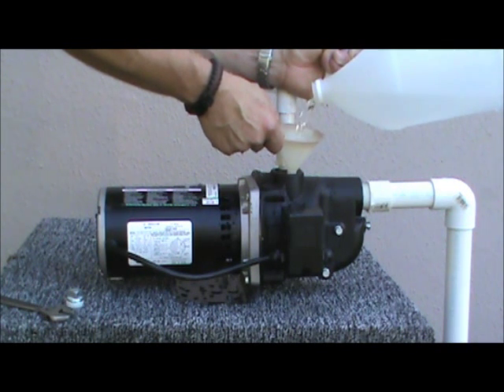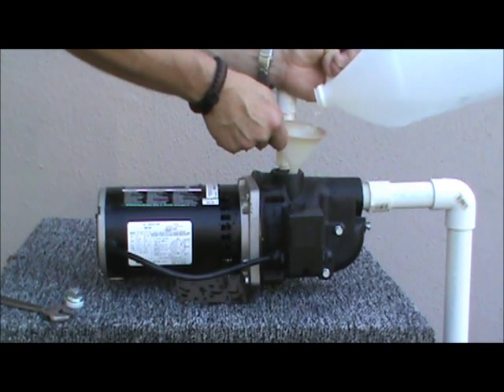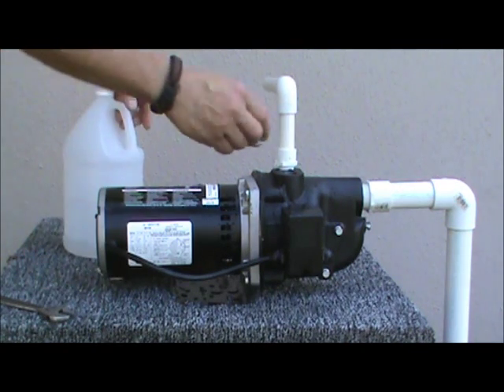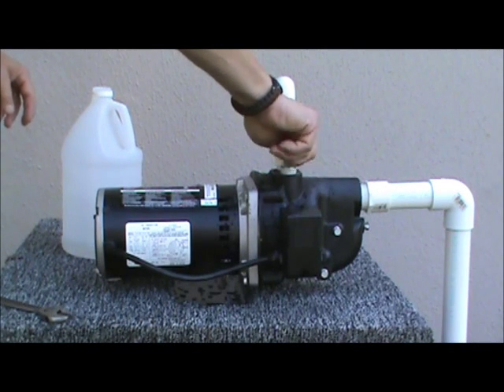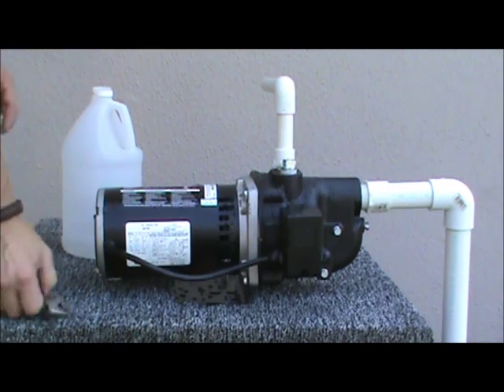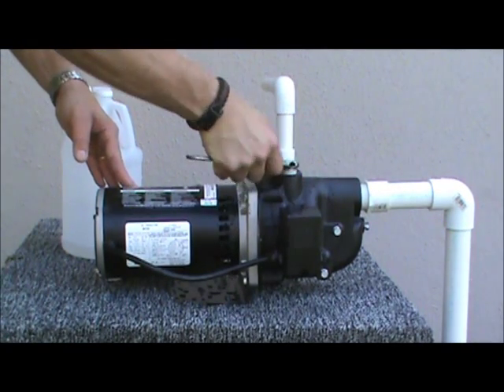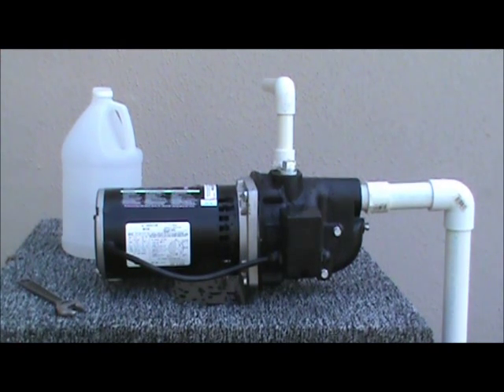This pump always needs to be full of water prior to use. Once the pump head is completely full, replace the priming plug and tighten it securely. And now you are ready.